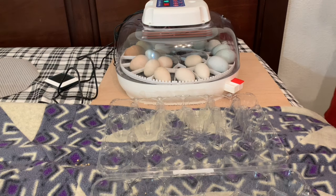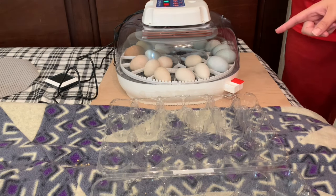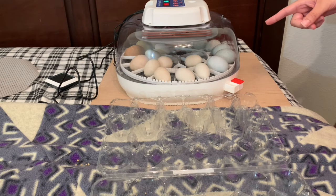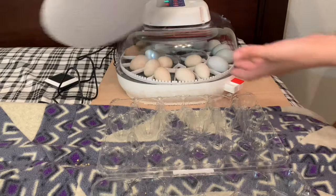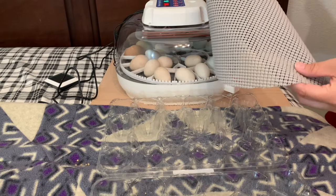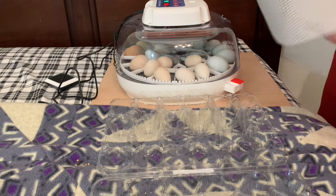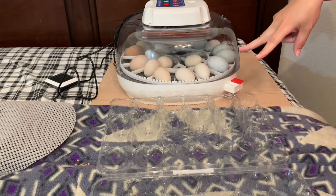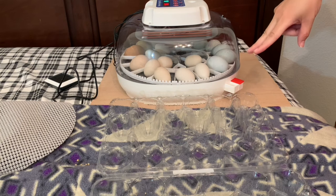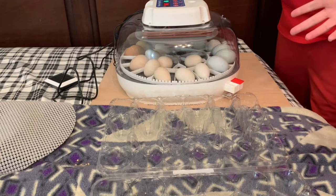We are almost to day 18, and we're going to do it tonight. We're going to be taking out the egg turner and placing in this little thing that I cut out, which will basically keep the chicks from slipping on that plastic when they hatch. This prevents splayed leg, which is basically where they do the splits and can't stand up because it's too slippery, and that can cause problems.